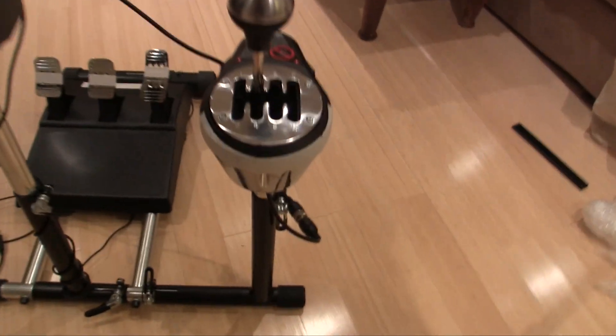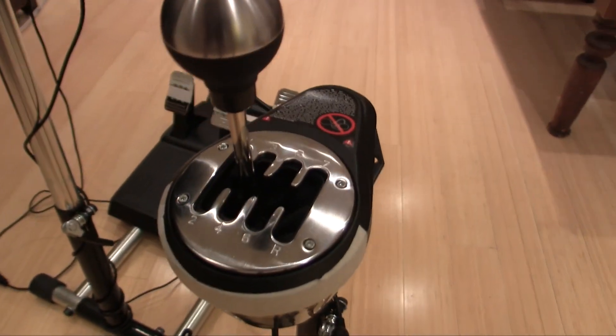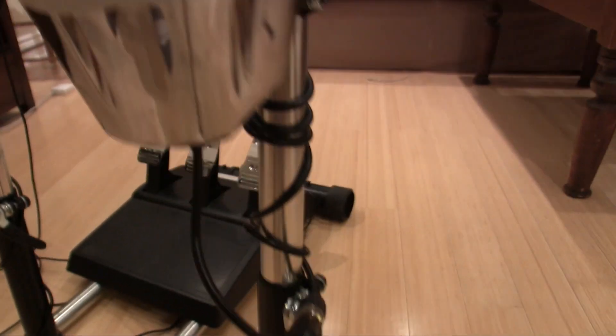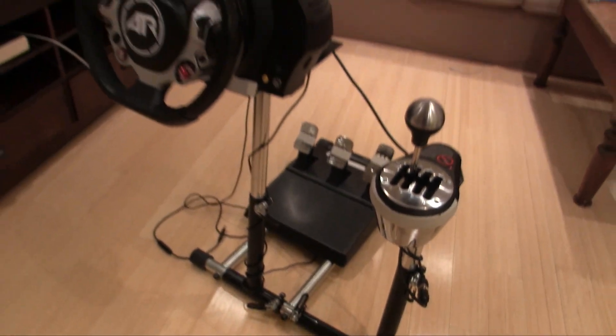As some of you guys may have known, every time I use my wheel, it's on this funny looking thing called a Wheel Stand Pro. You've probably seen this in a lot of my videos, and it's actually something that I reviewed a little while ago. I'll include the link to that in the description down below if you missed that.